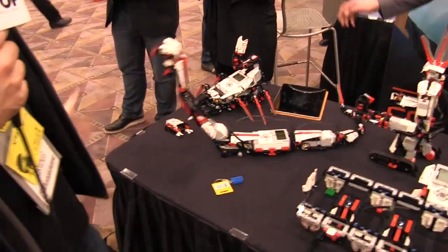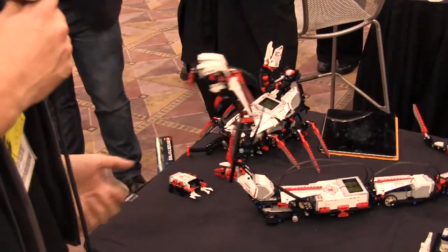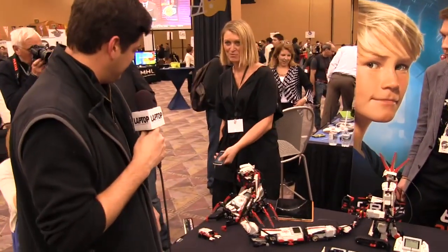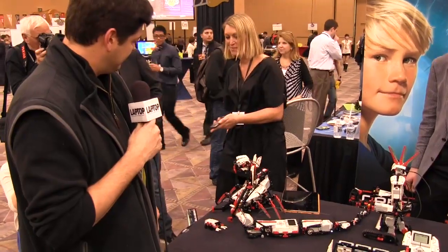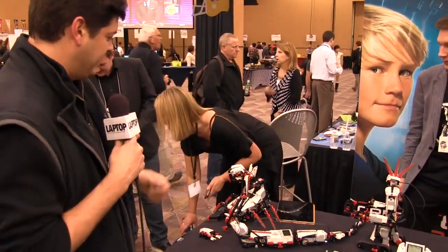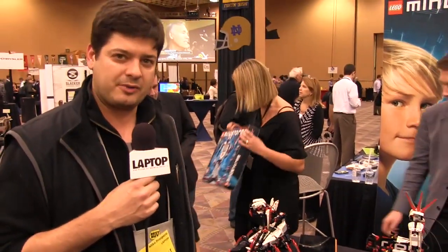This one has a little sensor here — ouch. And you can control it using your phone. She's shaking the phone right now and it's moving. So it's pretty neat, all the different things you can do with Mindstorms.